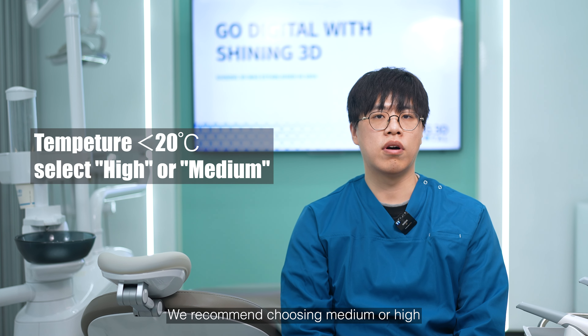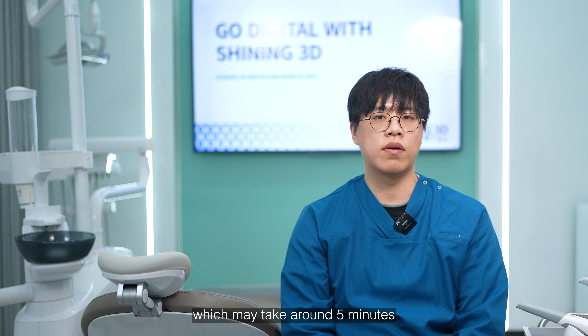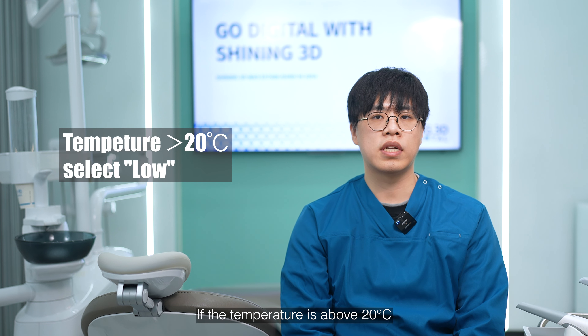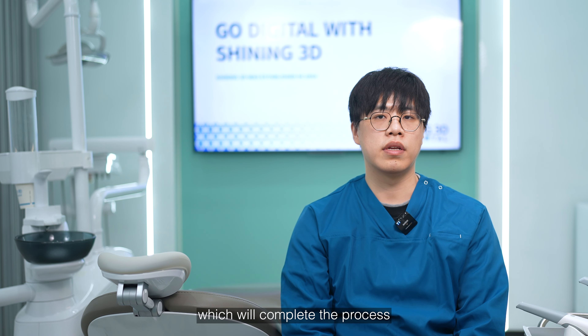We recommend choosing medium or high when the room temperature is below 20 degrees, which may take around five minutes for the heating process. If the temperature is above 20, select low, which will complete the process in approximately three minutes.